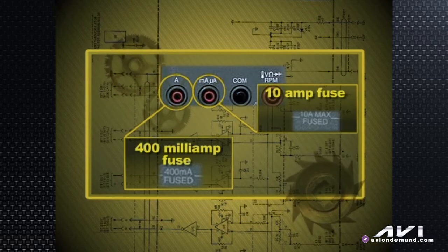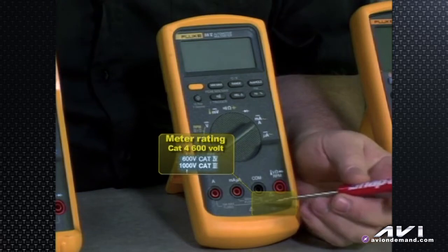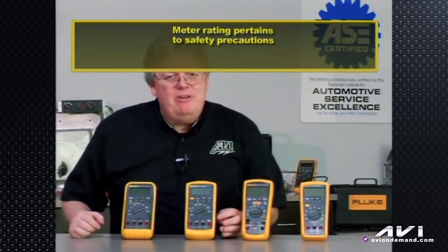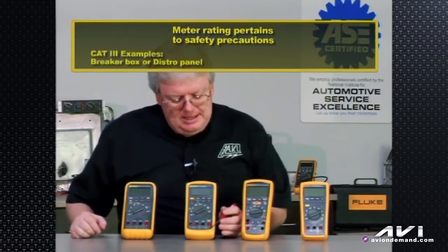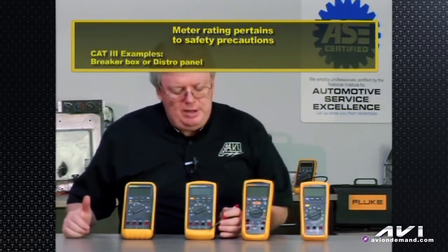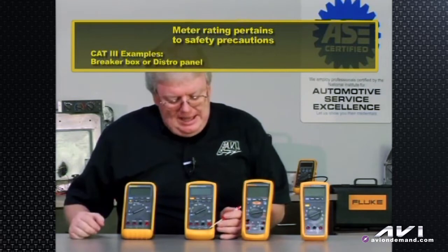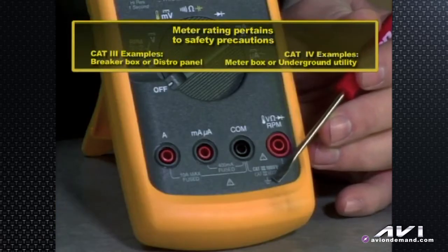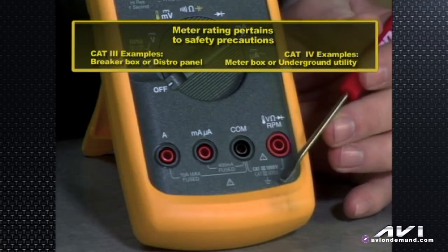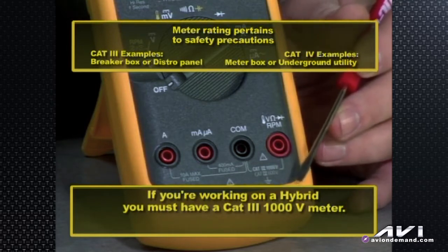Also noted, it's not only a CAT 3 1000 volt meter like the Fluke 87 3-series, it's also rated CAT 4, 600 volts. Those ratings refer to the type of high voltage environment you can safely work in. Category 3 would be like a breaker box, distribution panel, high voltage AC circuits and lighting. Category 4 would be like the meter box or underground utility — a little bit closer to the source of the power itself. If you've been working on a hybrid vehicle, you want a Category 3 1000 volt meter to be safe.